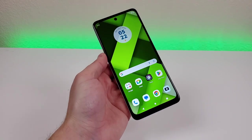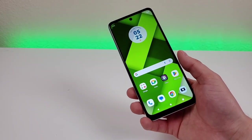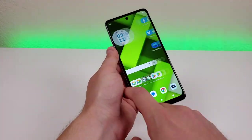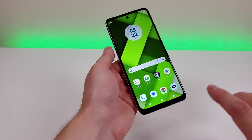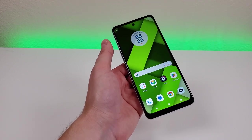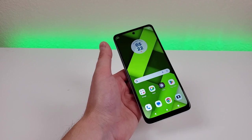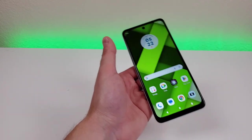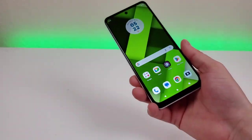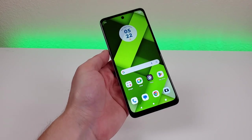The Moto G Power 5G 2023 features a very large 6.5-inch IPS LCD display with a 120Hz refresh rate, which is very impressive. The display is going to run a lot smoother, and overall this phone is going to feel a lot more premium than it even is. It wasn't too long ago that 120Hz was only found on smartphones well over $1,000, so it's cool to see that on a phone at a fraction of that price. We're also getting a 1080p display, a PPI of 405, a 20:9 aspect ratio, and an 83.6% screen-to-body ratio.